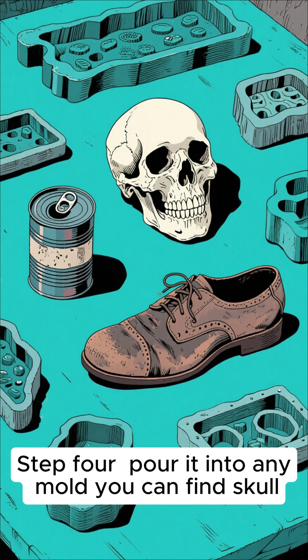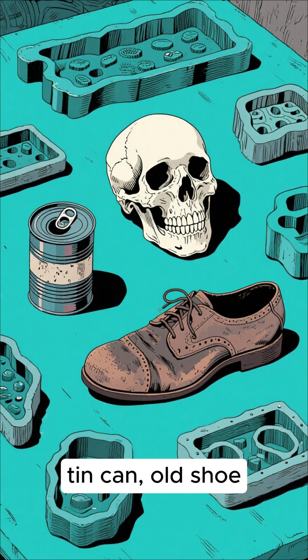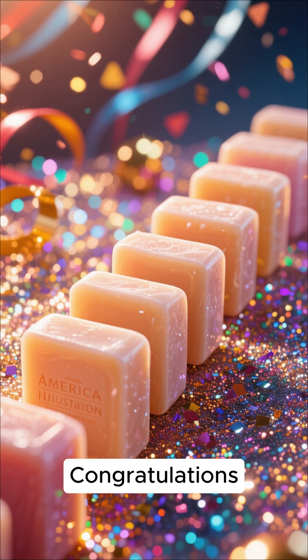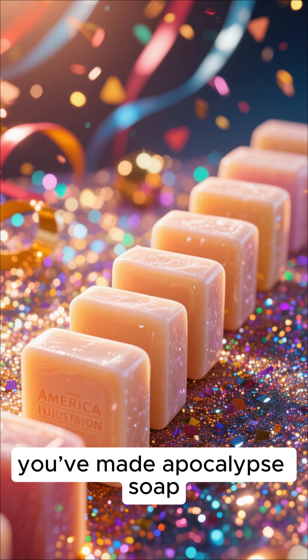Step 4: pour it into any mold you can find — skull, tin can, doesn't matter. Step 5: wait until it hardens. Congratulations! You've made Apocalypse Soap!